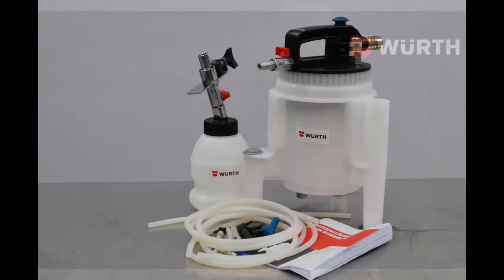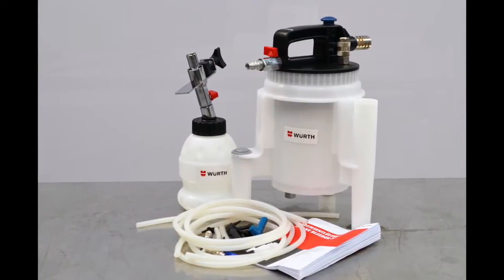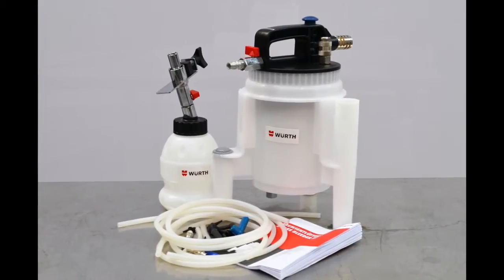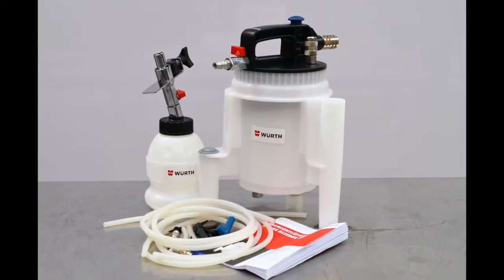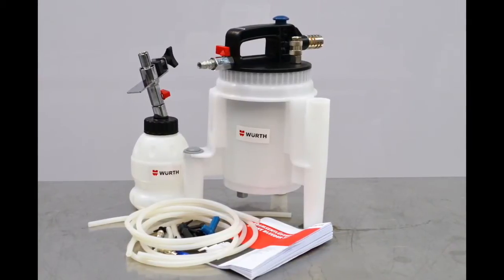The Wirth vacuum brake bleeder allows a single technician to complete the task of bleeding the air from the hydraulic brake system. The Wirth vacuum brake bleeder kit includes a brake bleeder tank, an auto reservoir filler, three different hose lengths and an assortment of fittings to suit most popular makes of vehicles.